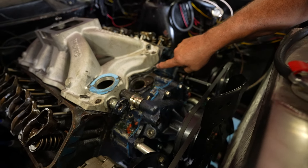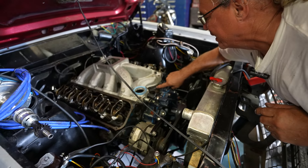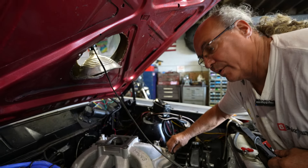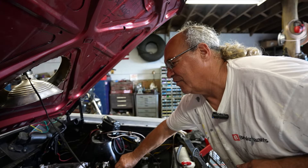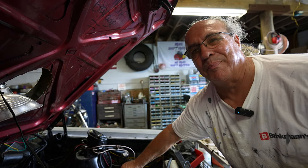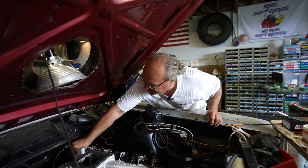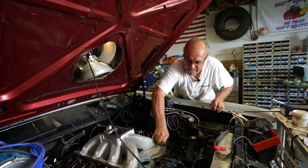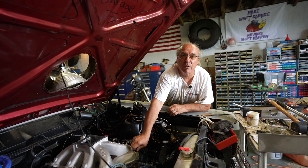I think I did it. Got to worry about this gasket here — this one always comes out of place, but it looks like it did pretty good. Oh man, it's so nice to see it going together. I absolutely love this stuff — it's in my blood. Engines and all that, it's in my blood.